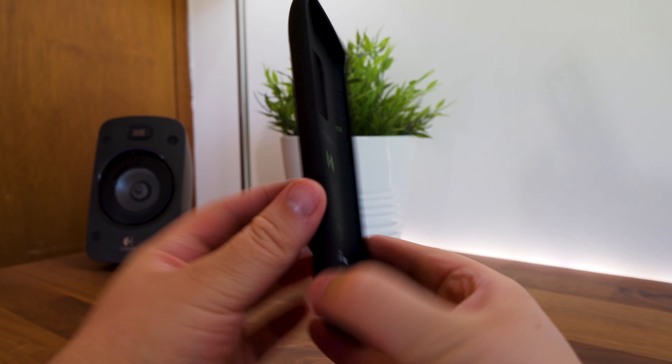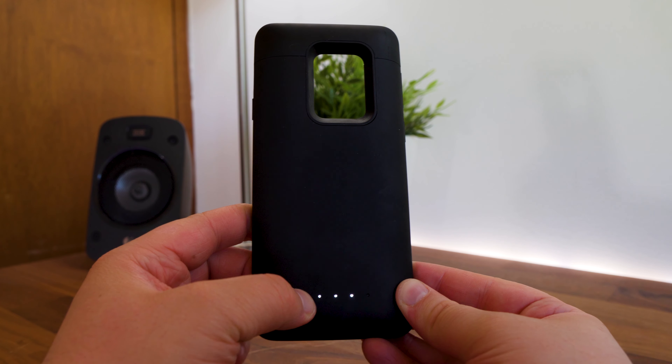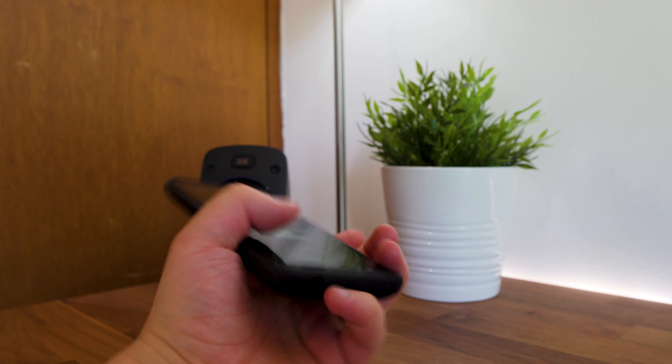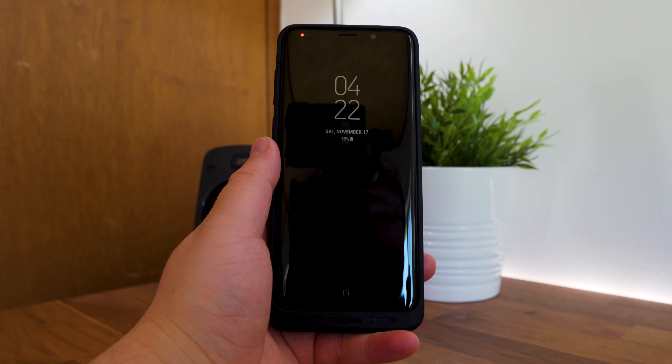On the back of the case, you're able to check the status of the Mophie Juice Pack battery with its LED status indicator, including changing the charge status on and off. You'll know it's charging your phone when you've held down the button on the back of the Juice Pack until you see a sequence of LEDs flash, and by the S9 Plus showing that it's being charged.